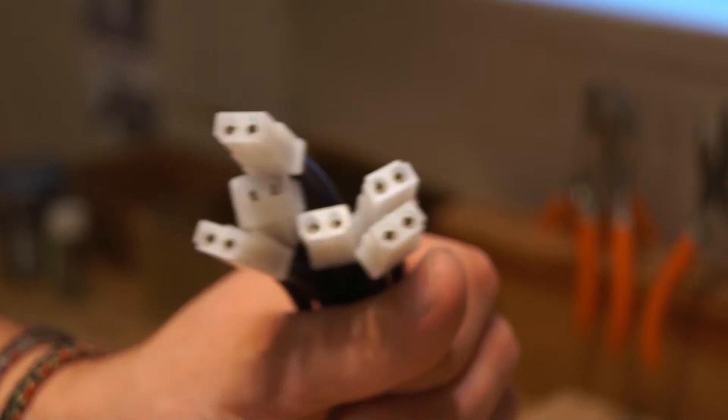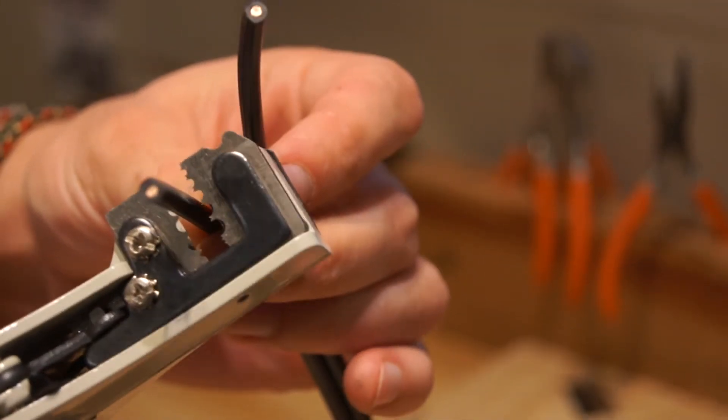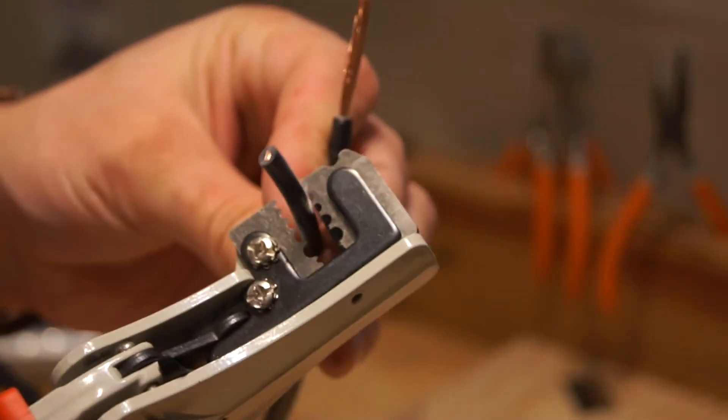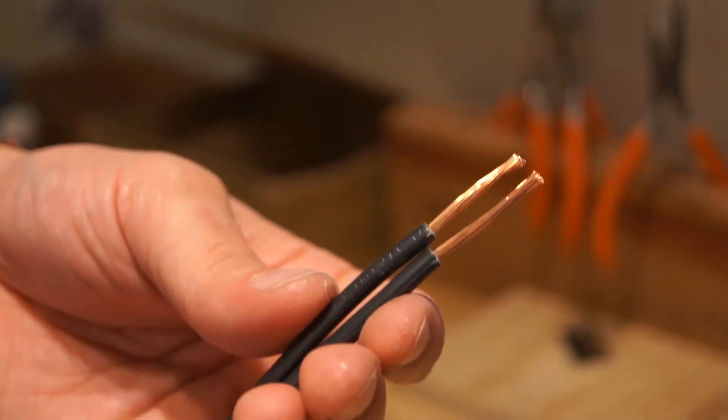Now that we've attached all the connectors and centered all the pins, the next step is to take all of the wires and on the other end strip about an inch of insulation off the end. I'll continue to do that for the rest of the wires.